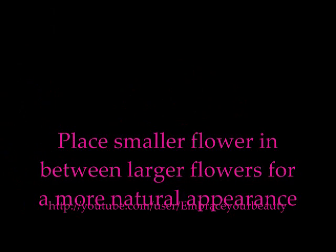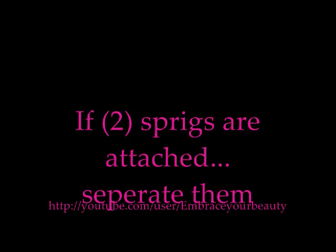Now it's time to start applying the smaller flowers. I usually put them right in between — I kind of want to balance it out between the small flowers and the large flowers, to make it look a little bit more natural. Now it's time to add some leaves. You don't need to add too many — I just added two sprigs. I split one sprig in half, which had about three leaves on each side. You don't want to overdo it with the leaves, because the flowers are the center of attention.